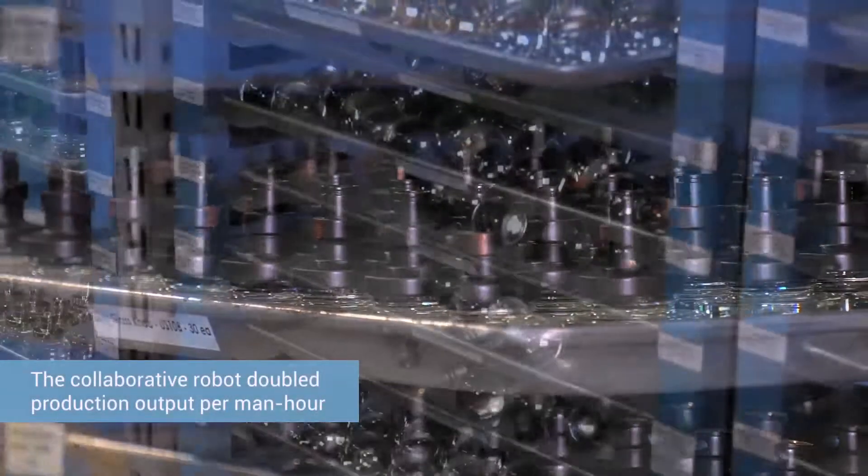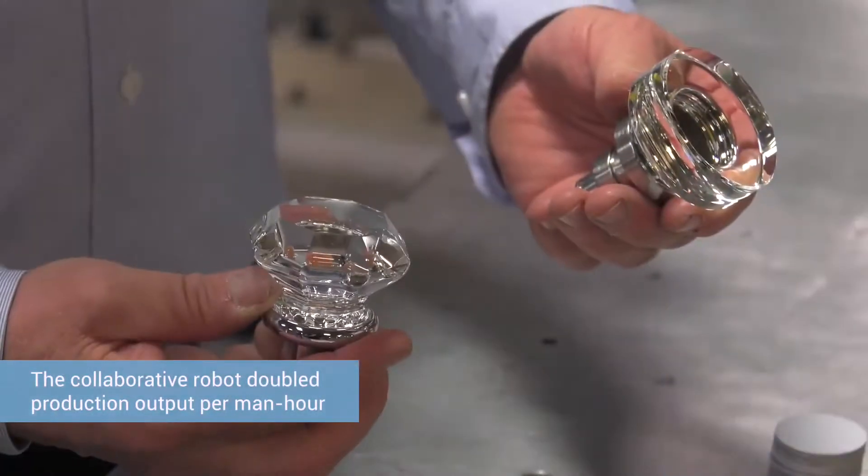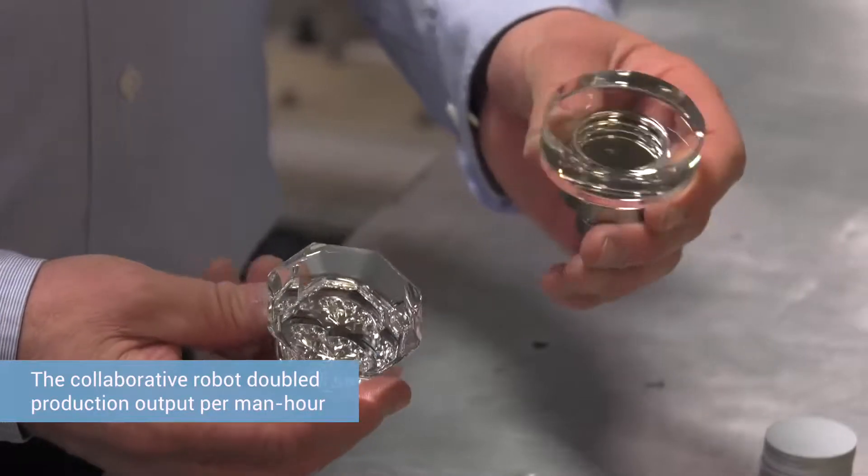The benefits are that it has doubled production. The reason the UR robot works so well is because of the collaborative nature, where another robot cannot work that close to an operator.